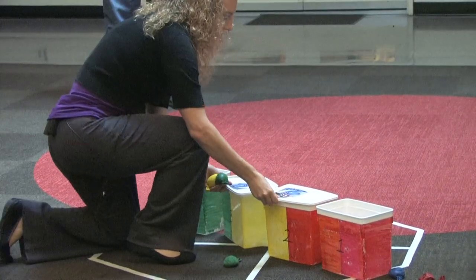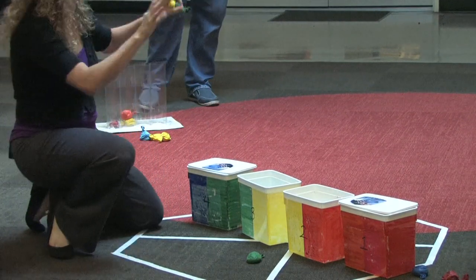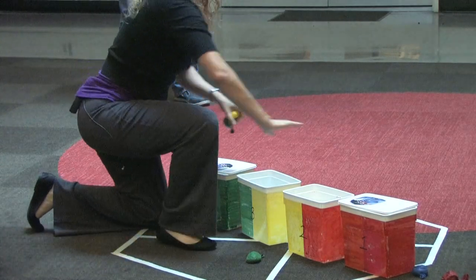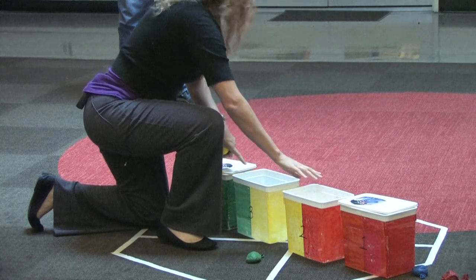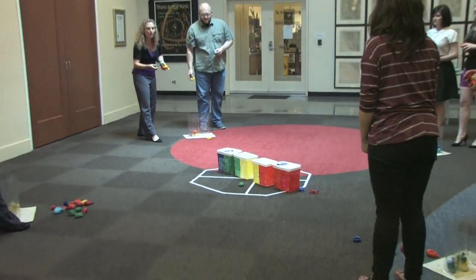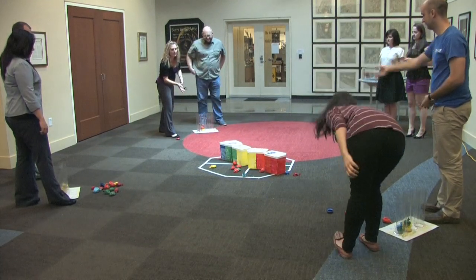I'm switching these lids because the IBEX sensors can detect certain energy levels of particles, but it doesn't do it all at the same time — it can only detect certain energy levels at certain times. So I just pretended we switched energy levels. We've got our buckets open again. On the count of three, we are going to toss again. One, two, three, go. And sometimes some of them make it in and sometimes some of them don't. Stop.